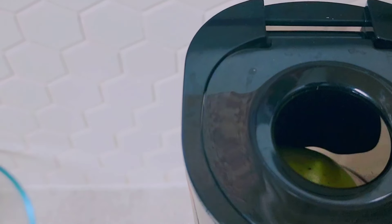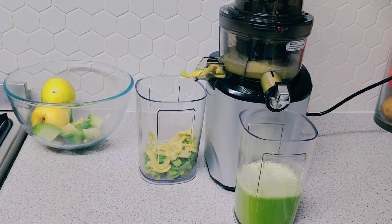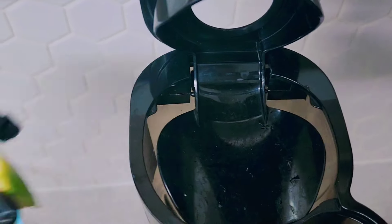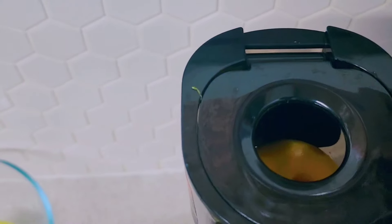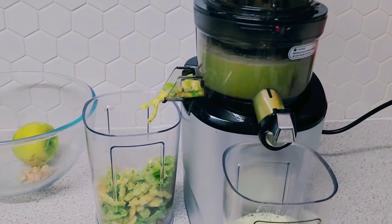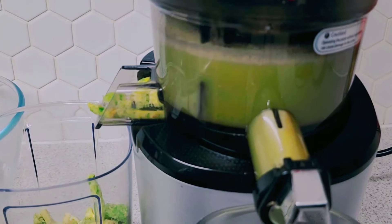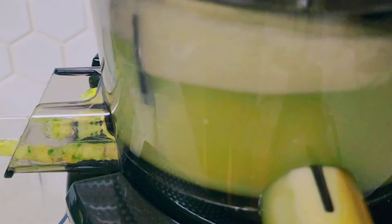We've got the ingredients in and we're turning the machine on for the second batch. Going through the same process — adding some chayote and some apples. We already put lemon in the first batch so we don't need more lemon, just the chayote or chocho. You can see the jug is almost halfway. We're almost ready to serve the second batch of juice.